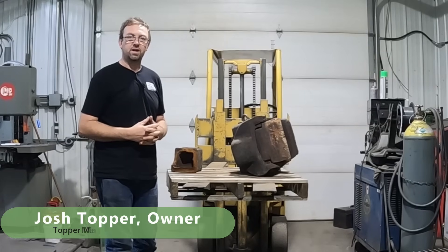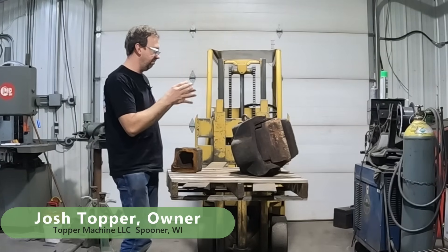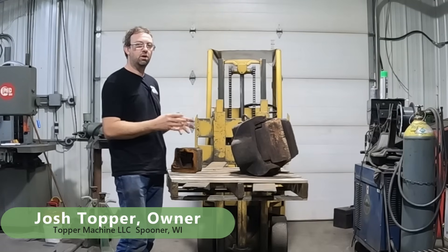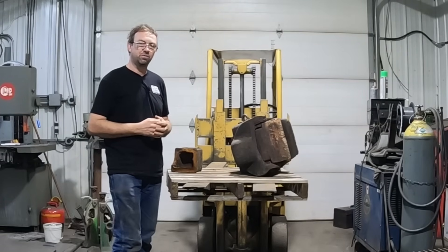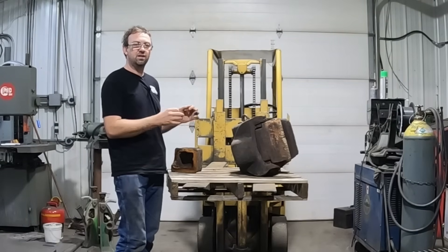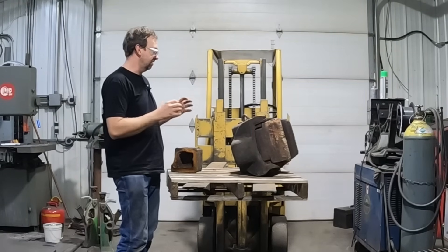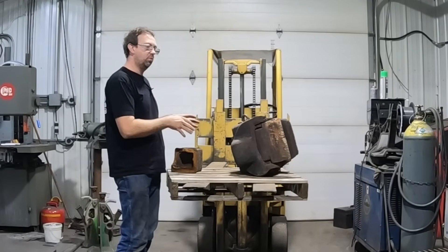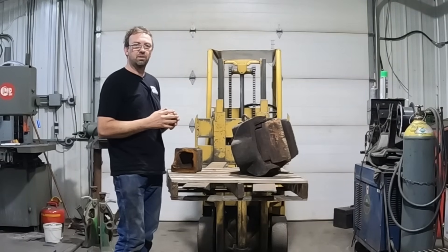Hello, welcome to Topper Machine. I'm Josh Topper. Today's job is to repair a broken coupler from a locomotive. Now this job is completely and 100% illegal except for the application I'm going to do it for. This is for a static display — this will never turn a wheel again, it's never going into interchange. This is just for a display, a non-running unit, so we can actually weld this up, make it look good, and put it back.